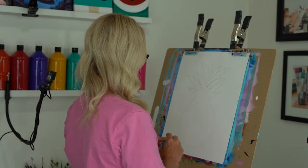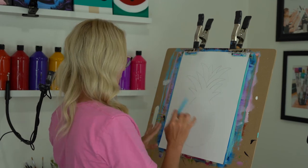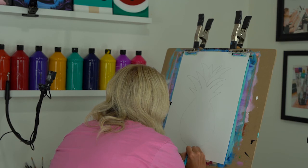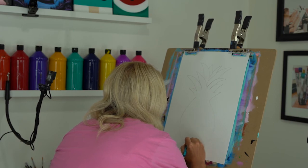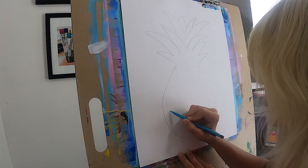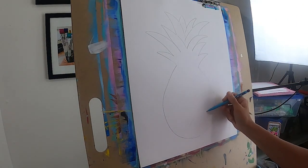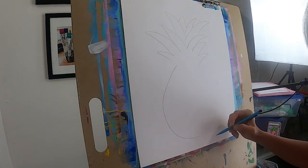First things first, I have my outline here of my pineapple, but I like to give myself a guide for my lines. Just grab a pencil — any pencil works. If you are using a lead pencil, keep in mind that if you're not really light with it, it's hard to erase on your canvas. I'm going to lightly trace even lines — I'm kind of eyeballing this, but you can get a ruler if you want.